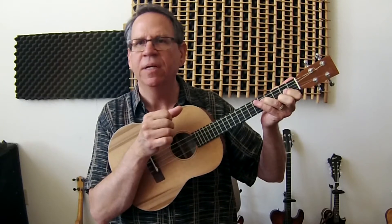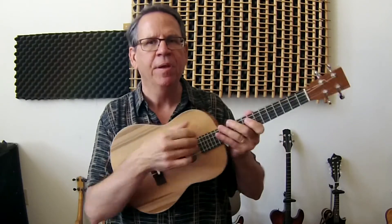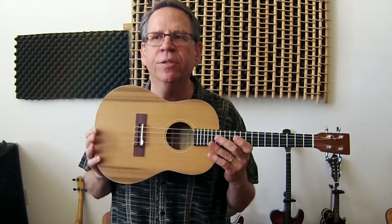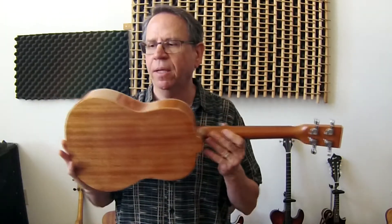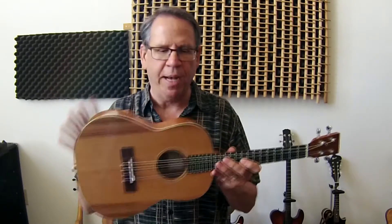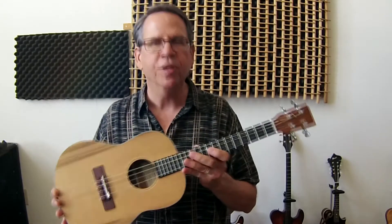So lots of options. Sounds great. This particular one that we have for sale is a cedar top, and the cedar is from Orcas Island — Bruce Harvey, our good friend out there. The sides and backs are mahogany, and it's a lacquer finish body, with an ebony fingerboard.